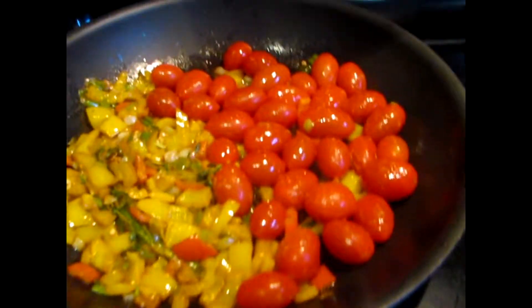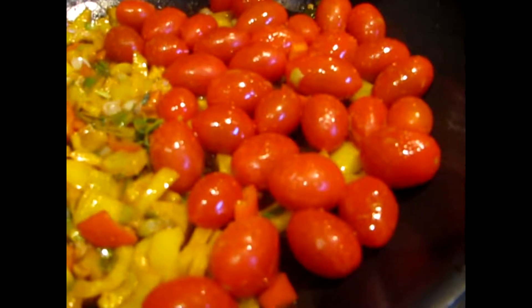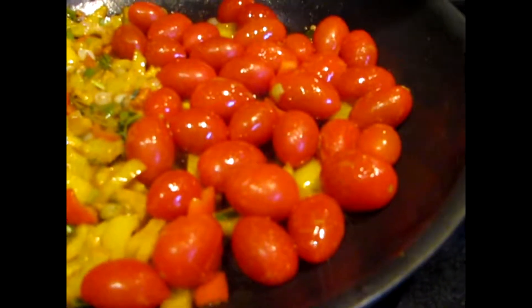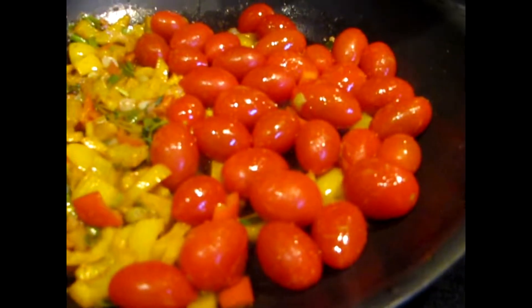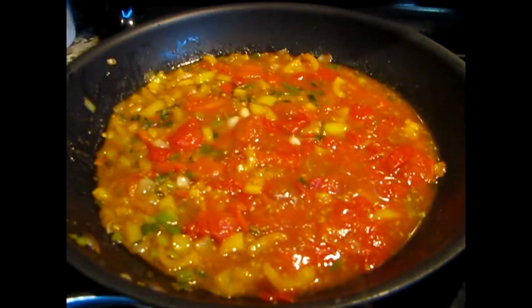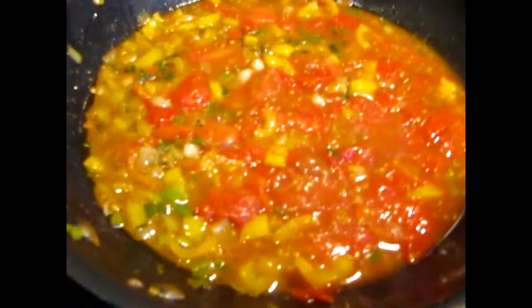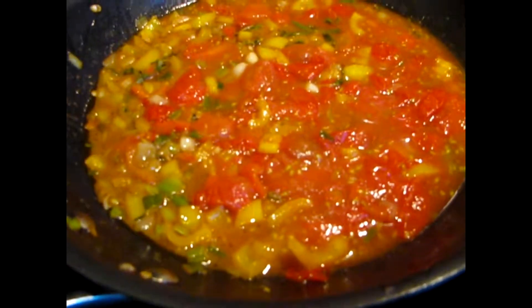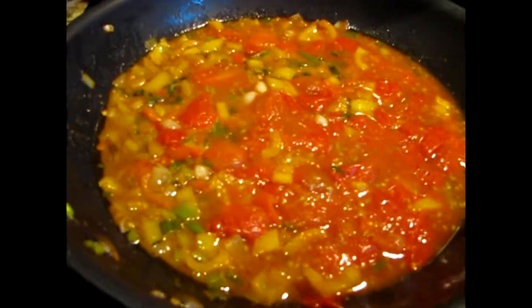You'll know when the cherry tomatoes are ready to pop once they start to wrinkle up — they're really easy to pop at that point, taking no pressure, and they'll just pop open. You want to do that for each and every one. Here's what it looks like after you've popped every tomato. I turned it up to about a four to get it to boil, then I'll turn it back down to a simmer.